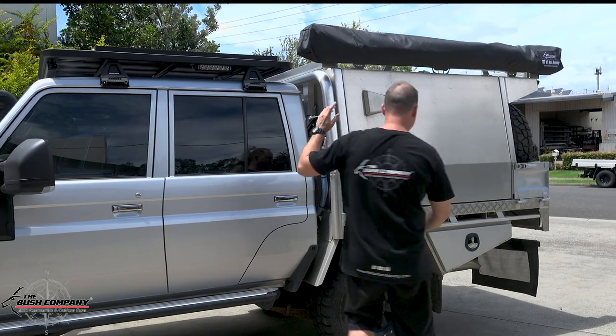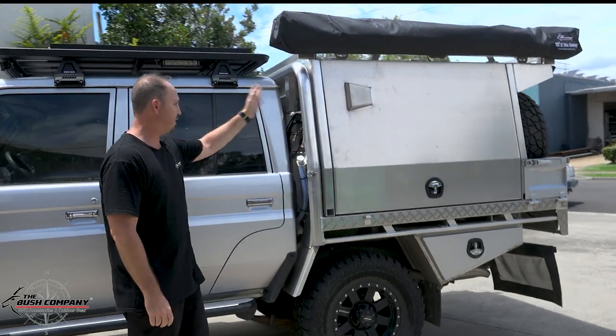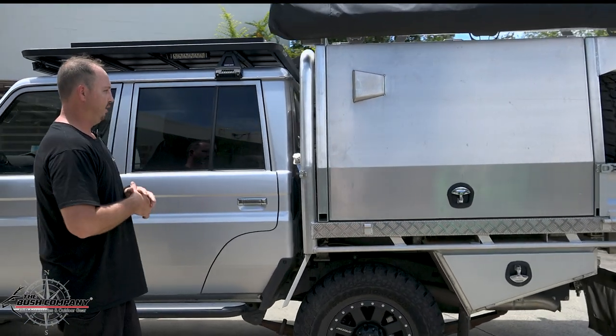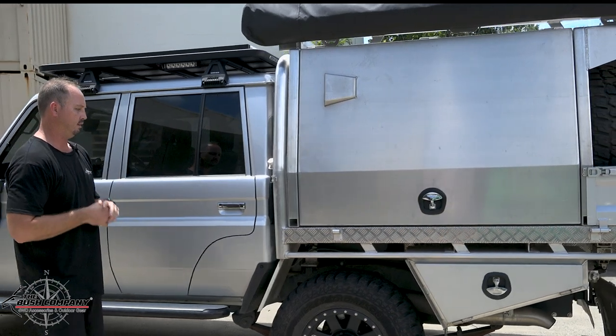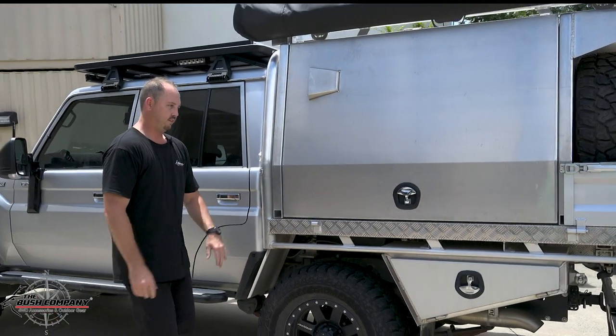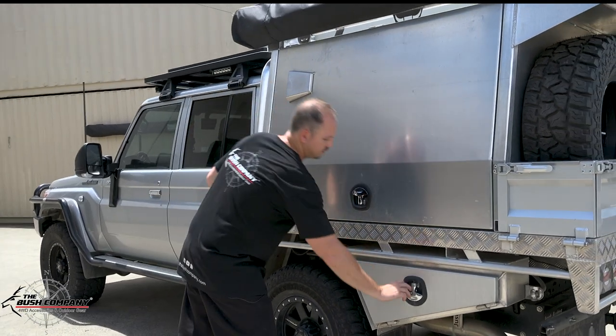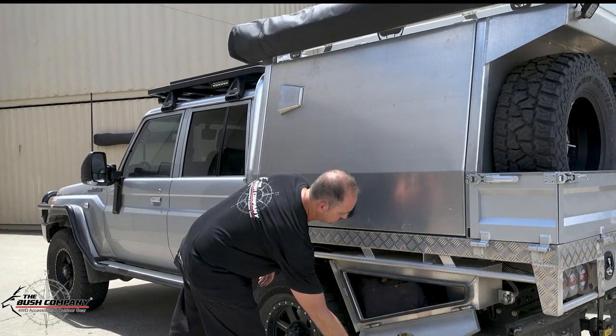If we look towards the back — I'll just spin around here — we have a Buffalo alloy tray. These are unreal, with heaps of space, great design, and really strong welds. There are toolboxes here, a little whale tail, and a pull-down toolbox.